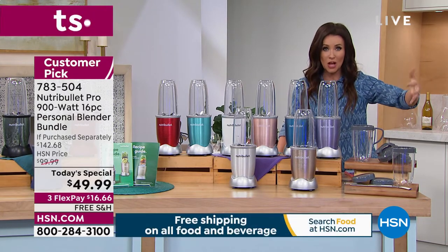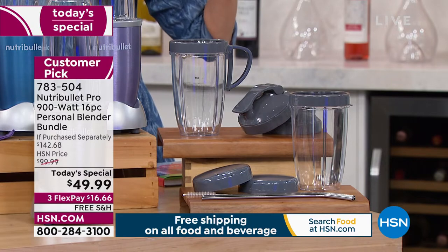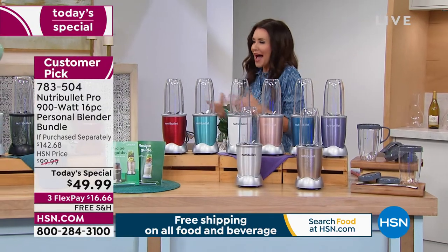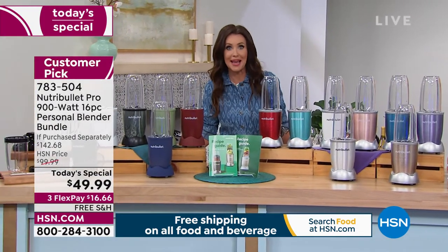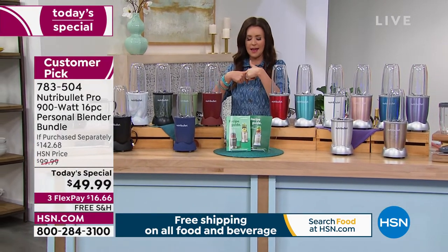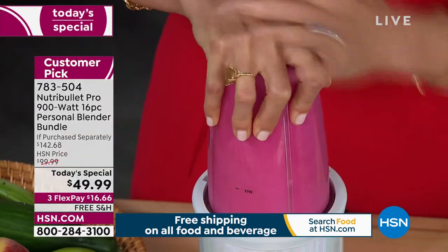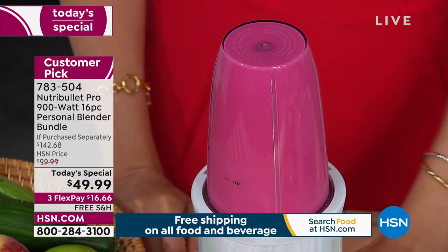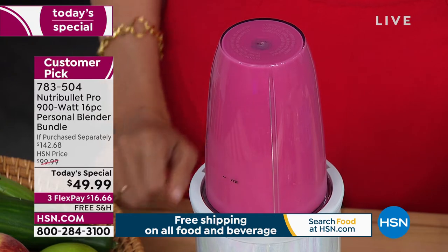The entire set today is $16.66 with free shipping and handling. I love this because I can't eat 12 salads a day — I love to be able to hide the vegetables. I put spinach in every drink. And if you've been to any of those smoothie stores, you know how much a smoothie costs? About as much as one flex pay today. Cheryl Boyle is joining us.